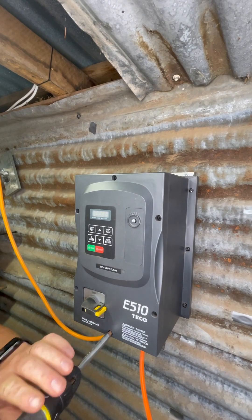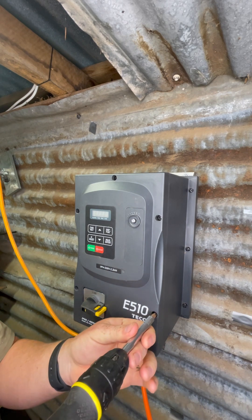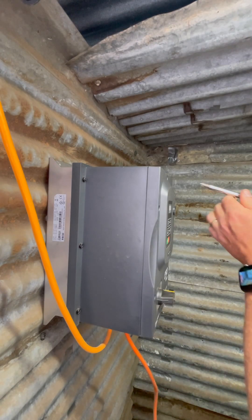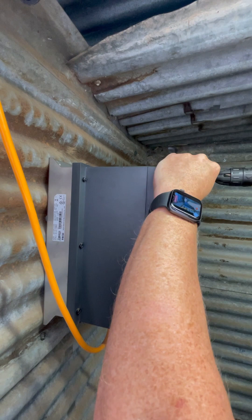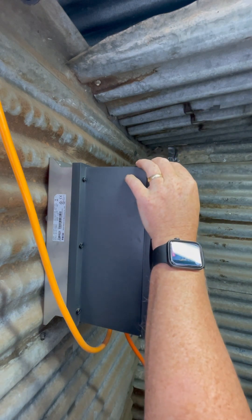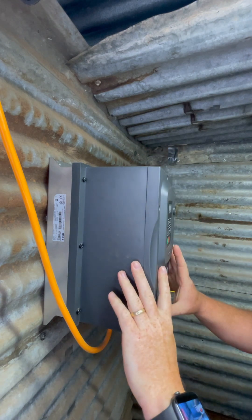You can now go ahead and unscrew the 6 screws that are holding the faceplate on your VFD. Once you get to the final screw, just be ready to support the faceplate. There are going to be several wires that are still connected between the faceplate and the main body, so be careful as you gently remove the faceplate.